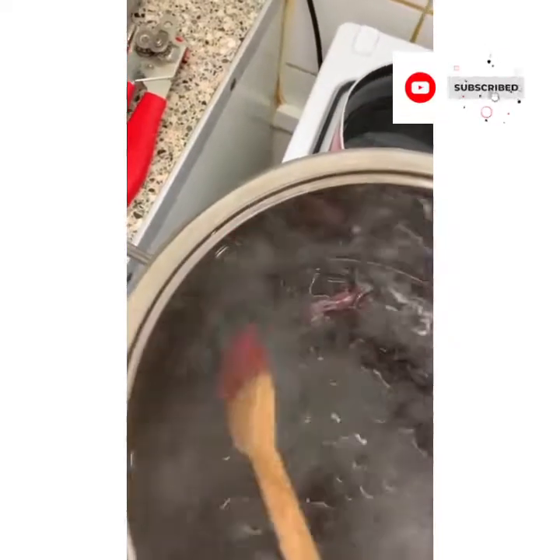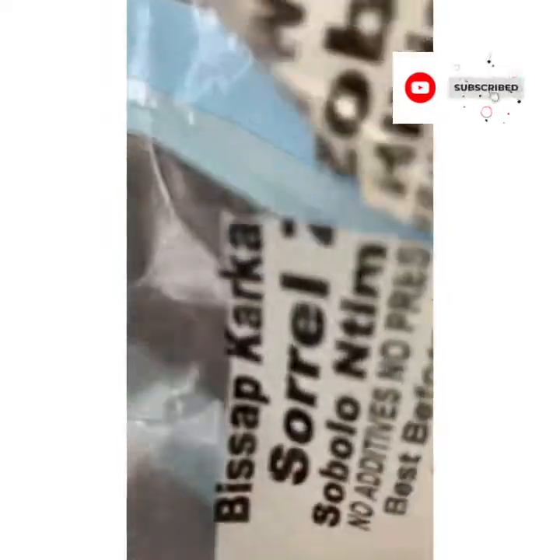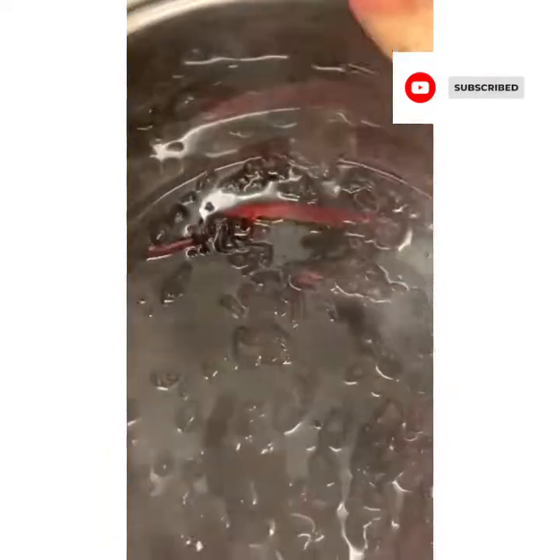Some people say wash it first. I didn't wash it because it was safely packaged. If you wash it, you take away from the rich color, because when you wash this sorrel you have to throw away the water. And throwing away the water will be like taking away from this rich, deep red color.